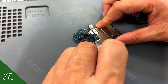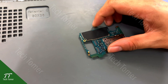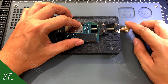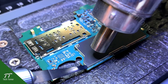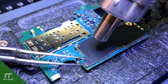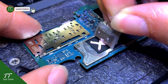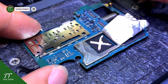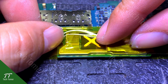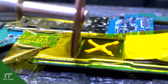Remove the cameras on the motherboard. Attach the motherboard to the PCB holder, then remove the dust tape cover. Cover the CPU with heat-resistant tape.